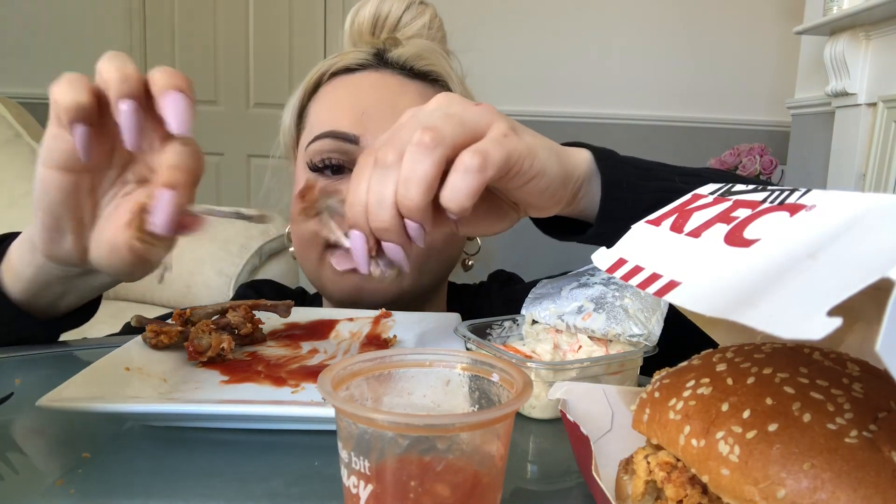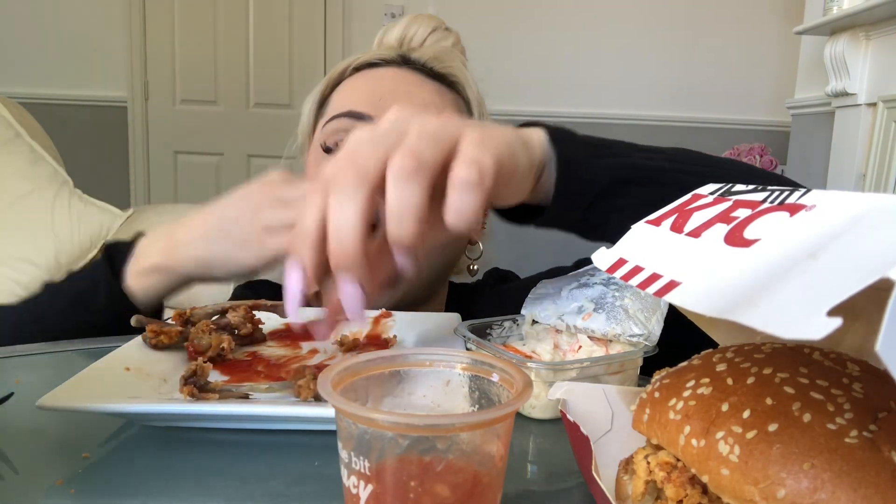Who else loves wings? Oh, I love them. I literally finished them — I devour them.